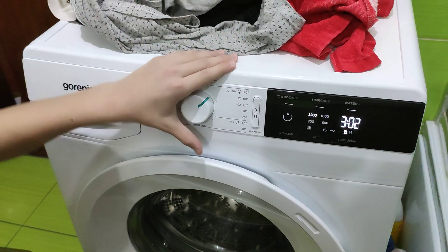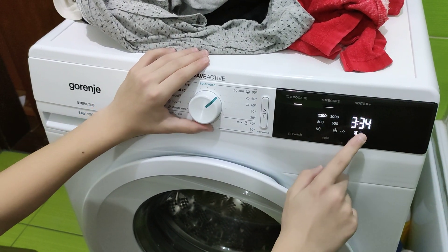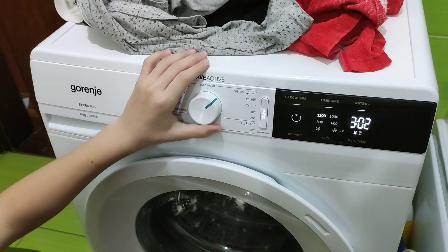Next one, Cotton 60 — this is the longest program. You can select WaterPlus, Time Care, EcoCare, and Pre-Wash, all at the same time.